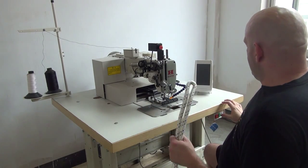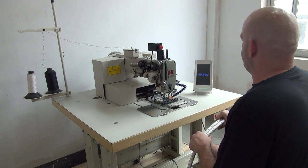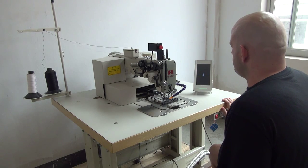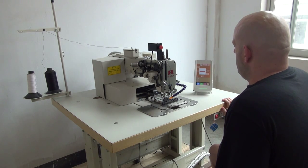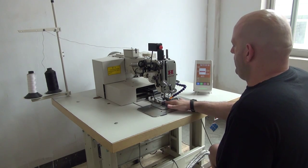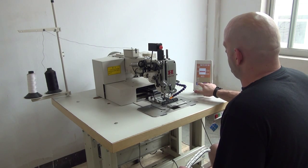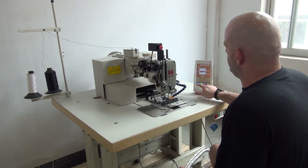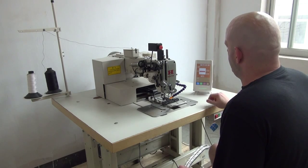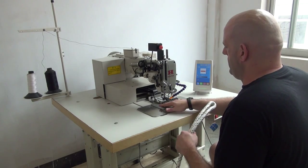The first thing we have to do when we go to run the machine is turn the power button on for the motor, which activates the computer and also the motor for the sewing machine. You'll see the menu come up on the screen. Then we're going to select this blue button right down here that has a picture of a sewing machine on it, indicating that we're prepping the machine to sew this particular pattern. Pressing that button orients the machine in the proper position to begin sewing.